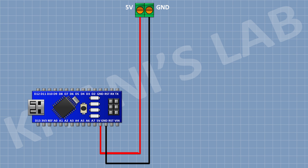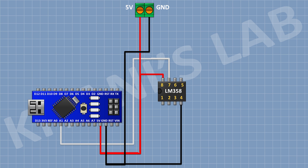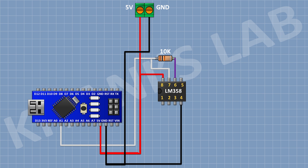After that, I'm gonna connect the LM358 IC and connect its pin number 4 to ground and its pin number 8 to the 5V pin of Arduino. After that, I'm gonna connect a 10K resistor and connect its 1 pin to pin number 7 of the IC and its other pin to pin number 6 of the IC.